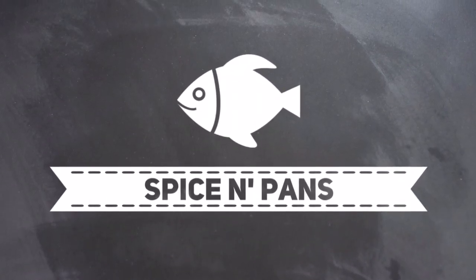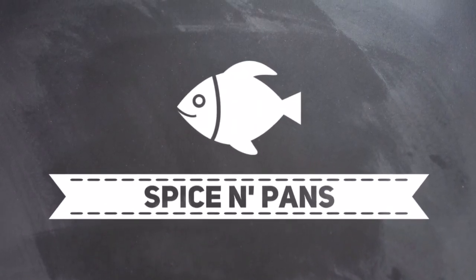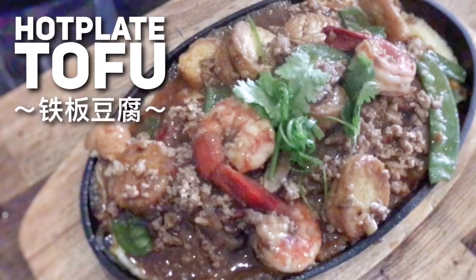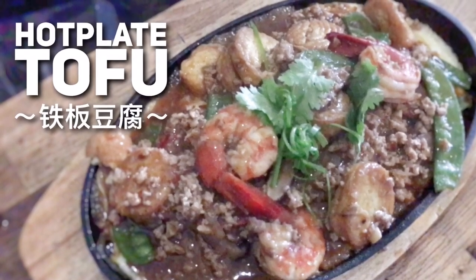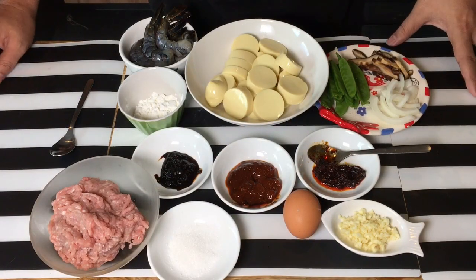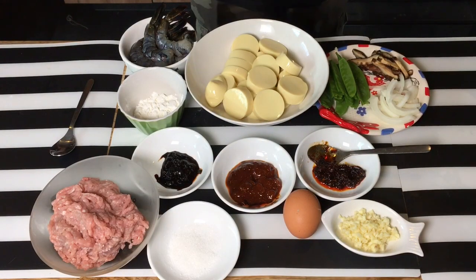Hi everyone, welcome to Spice and Pans. If you like our channel, please hit subscribe and thank you for watching. Hi and welcome to Spice and Pans. Today I'm showing you how to make this dish known as hot plate tofu with seafood.